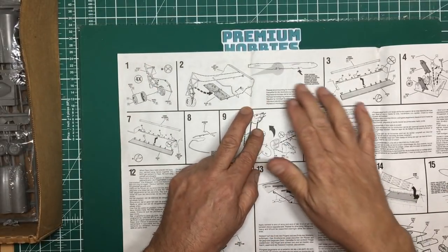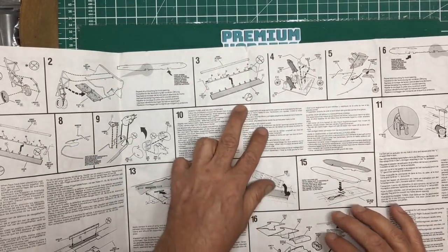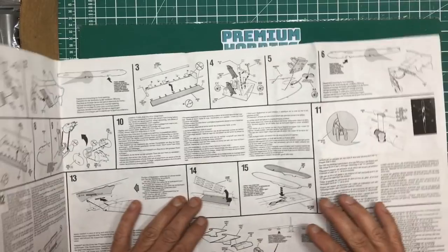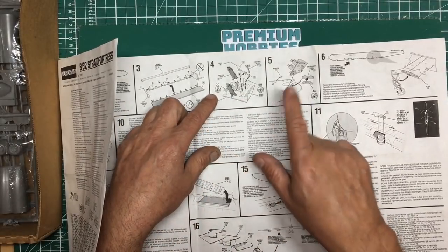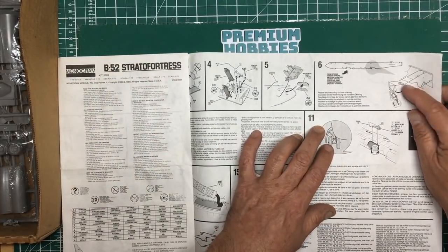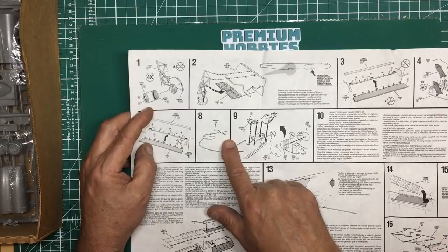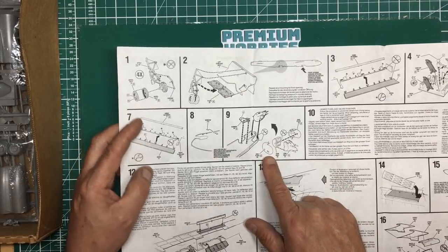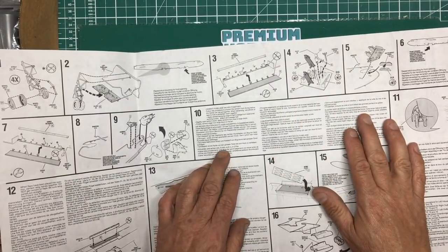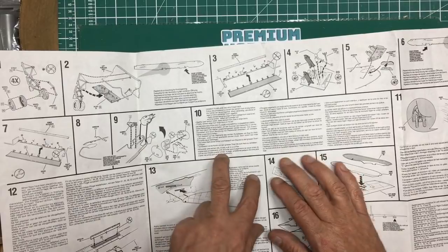The instruction sheet is basically a fold-out. It takes us through assembling the undercarriage, fitting it into the bay, then fitting the bomb bay doors (it says not to cement them, but I'll probably glue mine closed). Then building the cockpit - fit the cockpit and instrument panel into one fuselage half, then fit the landing gear in the other side, then add the bomb door, then fit clear parts, then add the gun to the rear end - which is a nice touch - then cement the fuselage halves together. Instructions in multiple languages.